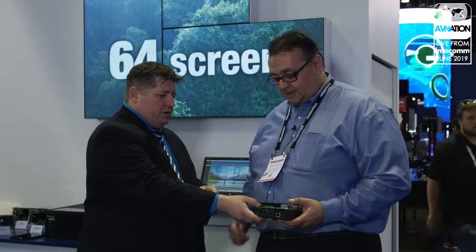This is Tim Albright with AV Nation at Infocom 2019 in the Matrox booth with David Ciappini. Thanks for having us. You're welcome all the time here, Tim. You guys have got a really cool product here that you're holding in your hand.